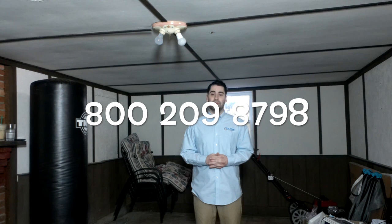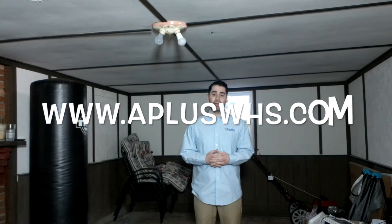For more information, give us a call at 800-209-8798 or visit our website at www.apluswhs.com.